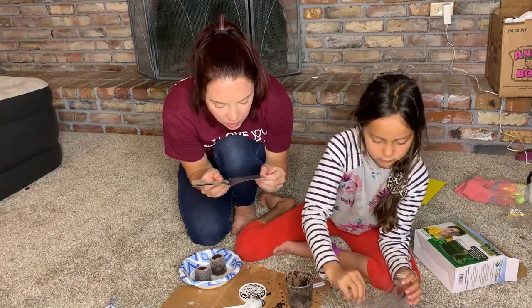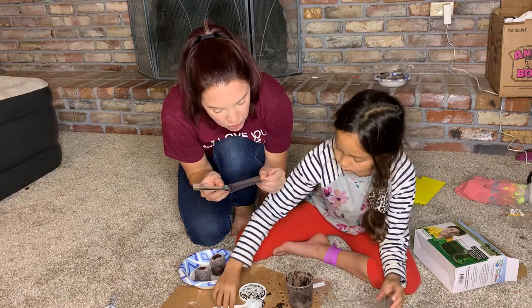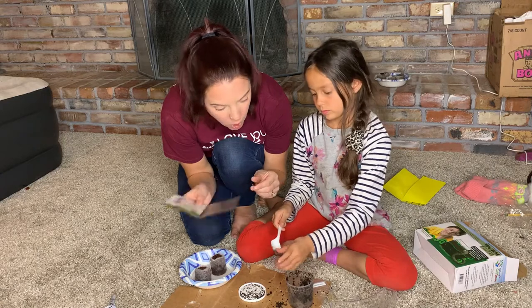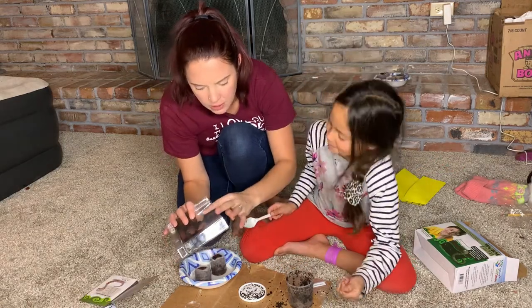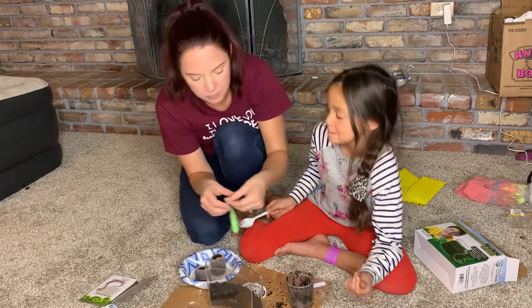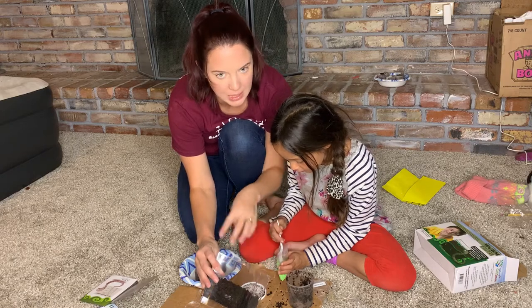I'm going to add a thin layer of green sand on top of the soil. Put your sand mostly against the front viewing wall — you want to kind of have your sand on this side. I'm going to hold this at an angle so it's easier for you to make sure it's lying down.